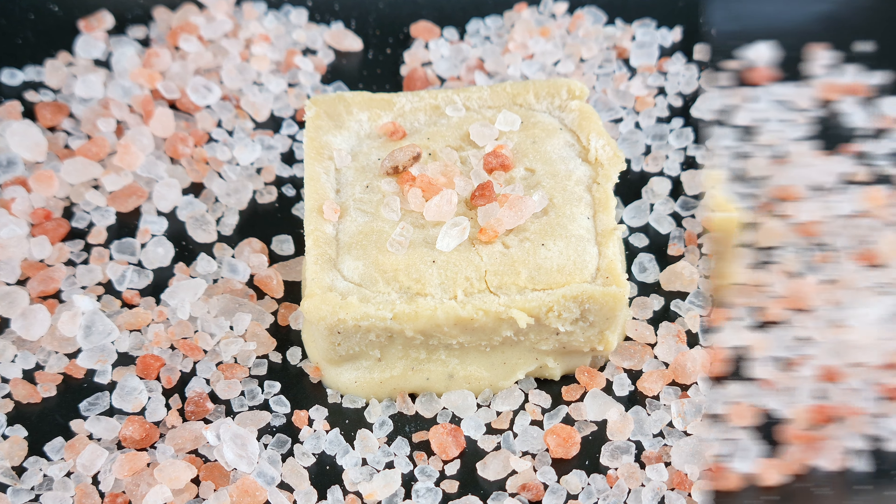Then freeze for an hour. Remove from the freezer, then add more sprinkles of Himalayan salt — this time the salt should sit on top of the bar. Then freeze it again until you're ready to eat them, and this is what they should look like.